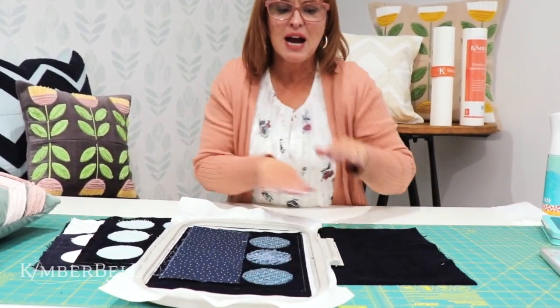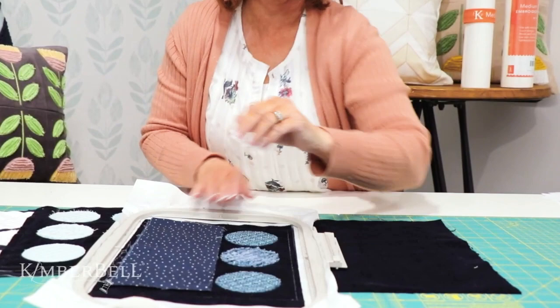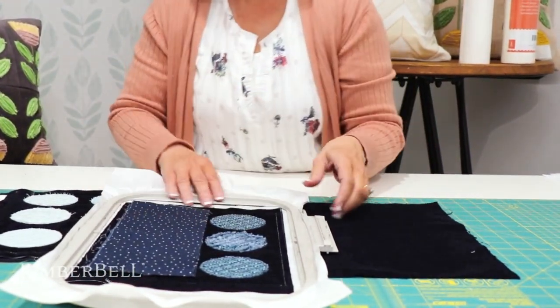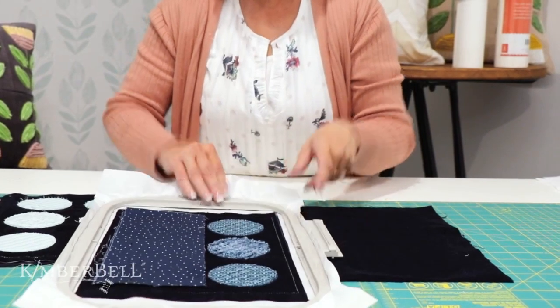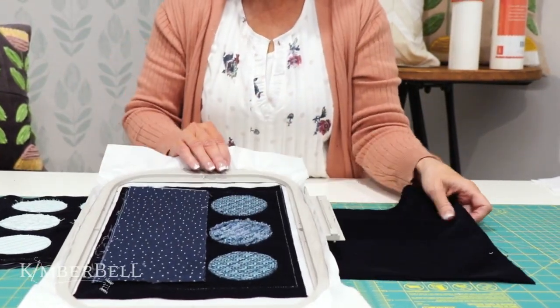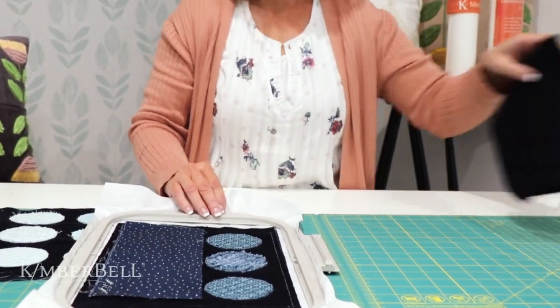What I like to do: I'm putting my hoop in my machine, and I put it in going up — so I always want my nap to go away from me, the same direction that I put my hoop in my machine. I call it 'up.' I think that's an easy way to remember it.